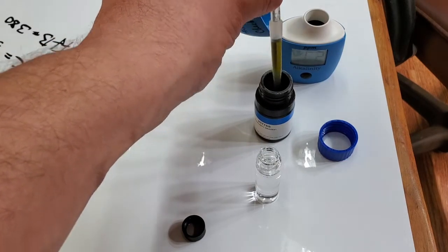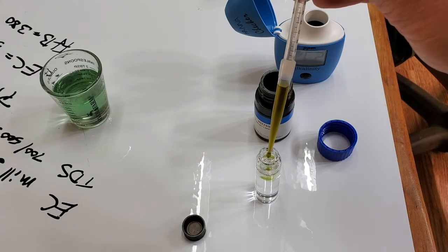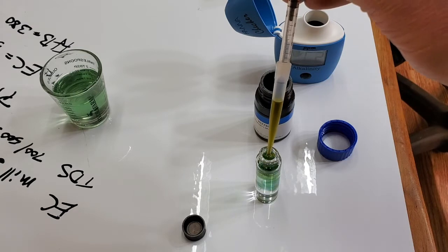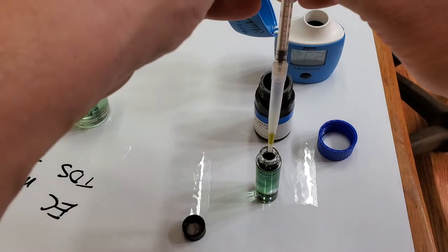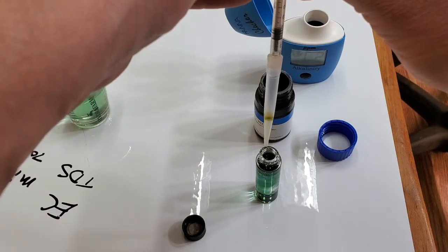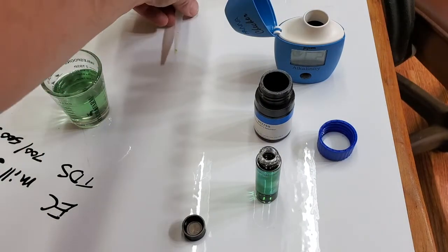We've got one milliliter of reagent — add it to the sample and you'll see it start to change color. This is a handheld colorimeter; it tells you alkalinity based on the color of the sample.